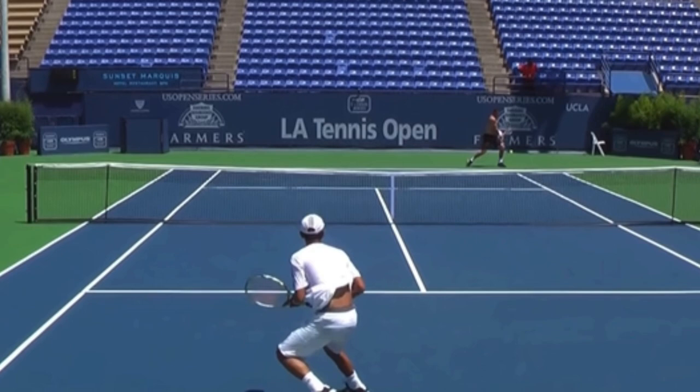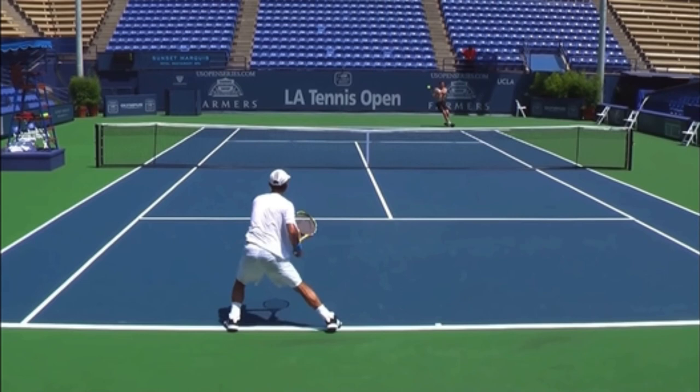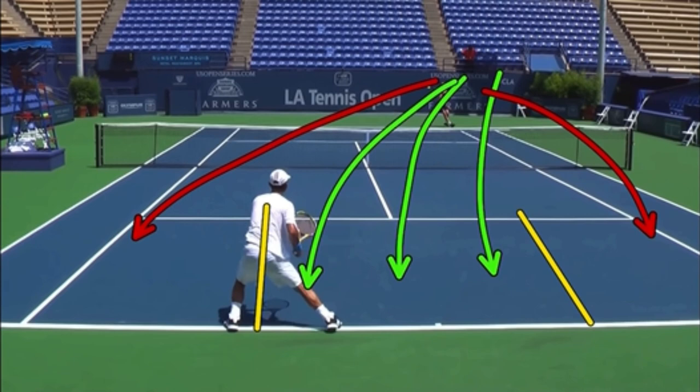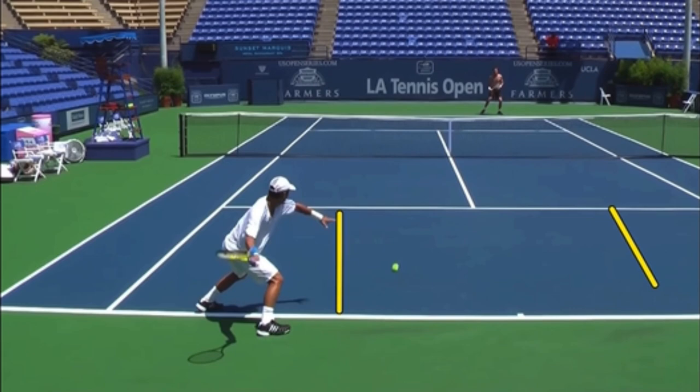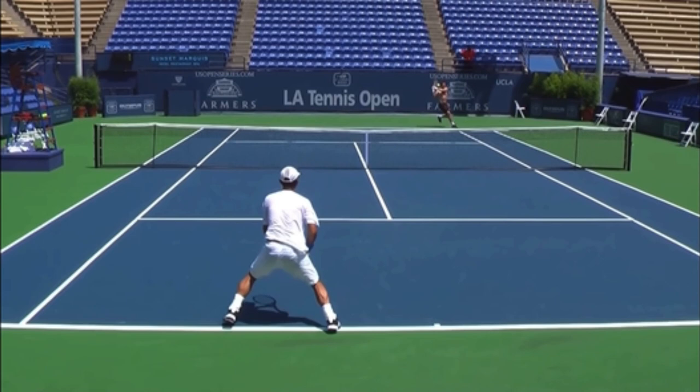Let's get into the strategy of this. He hits a great return, and I love telling people to return back down the middle. In singles, I recommend returning in between those two lines and staying away from hitting the ball outside of them unless it's a weak serve like a second serve where you can step inside the court. Keeping the ball between those two lines is a great way to be consistent and sometimes jam the opponent.